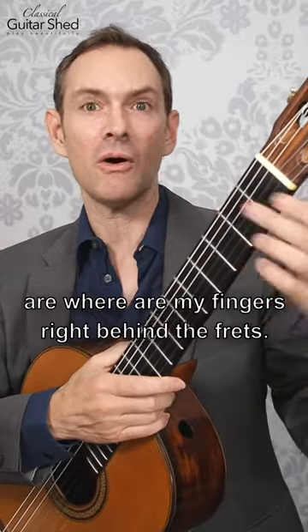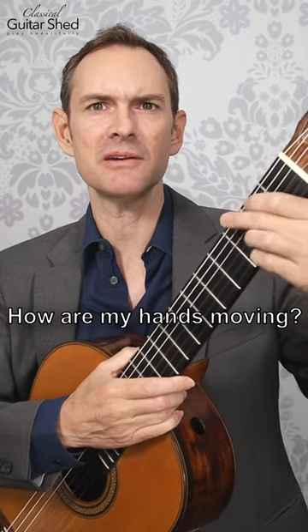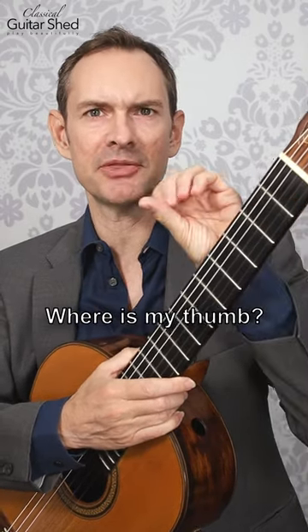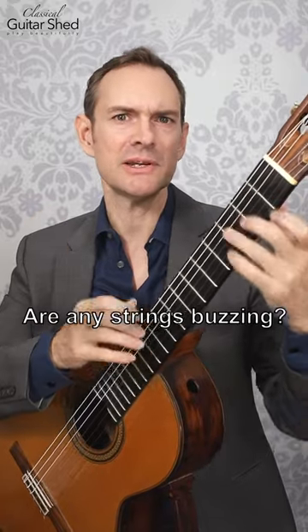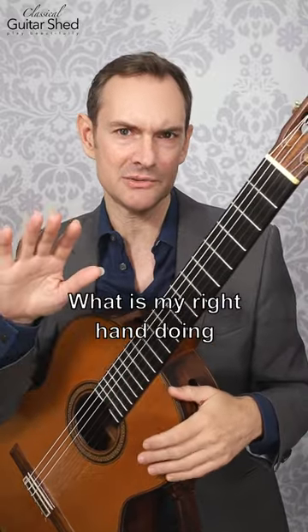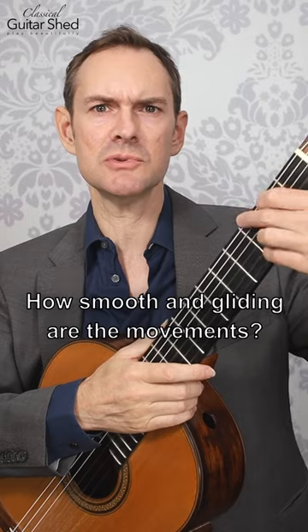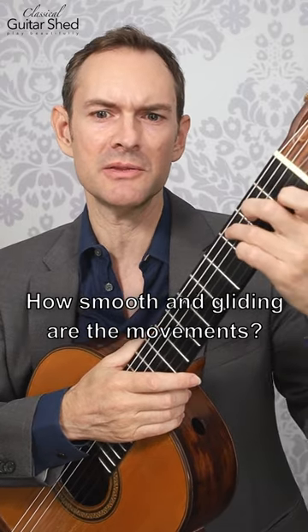The fine details of that are: where are my fingers right behind the frets? How are my hands moving? Where's my thumb? All these little bitty things — are any strings buzzing? How is the curve of my fingers? What is my right hand doing, and how am I approaching that? How smooth and gliding are the movements?